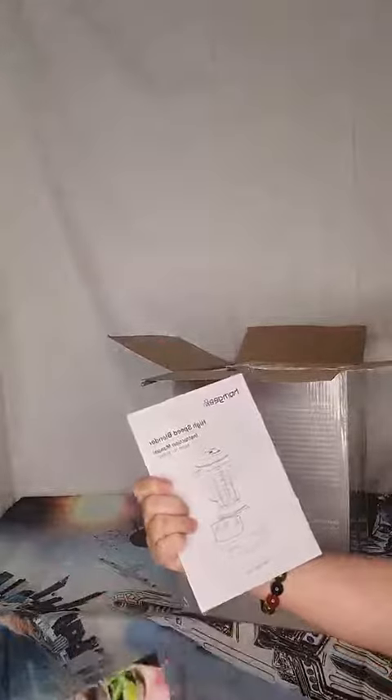It has a recipe book. They say this is more like a smoothie blender than a traditional blender, but my son wanted this, so I got it for him.